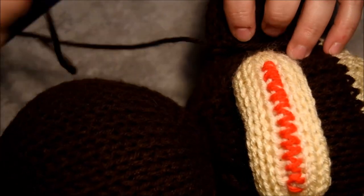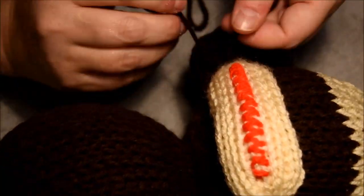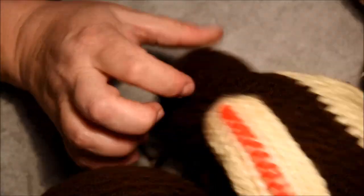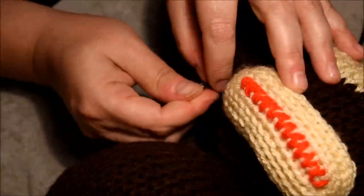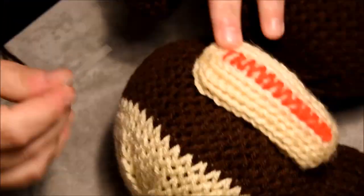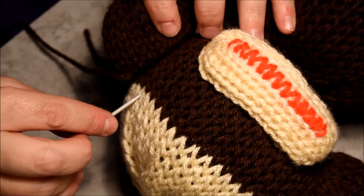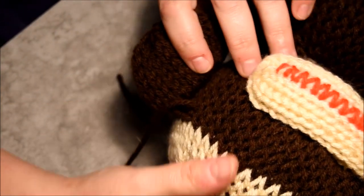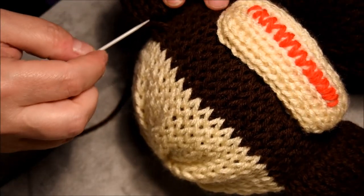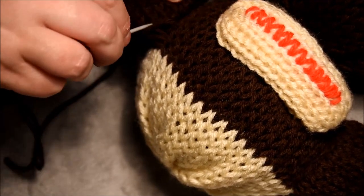Flip that and it will be secure. The next ear will be the same thing. I count three columns and then I will add my other ear. For the other ear I will put it a little bit faster since I already showed that part.